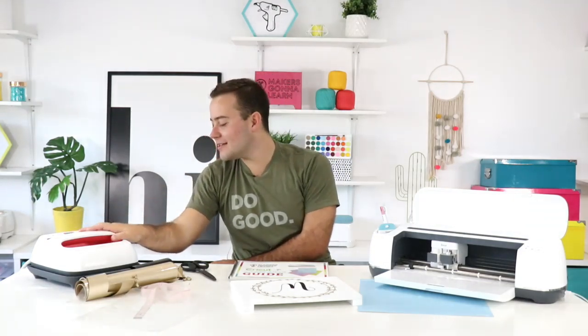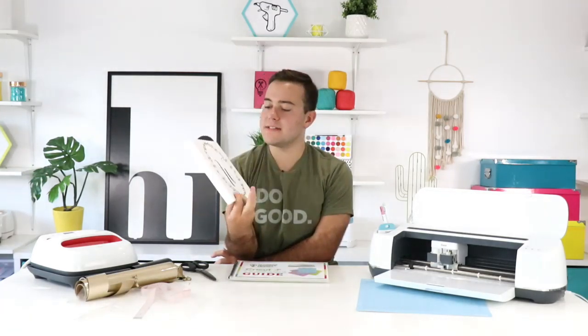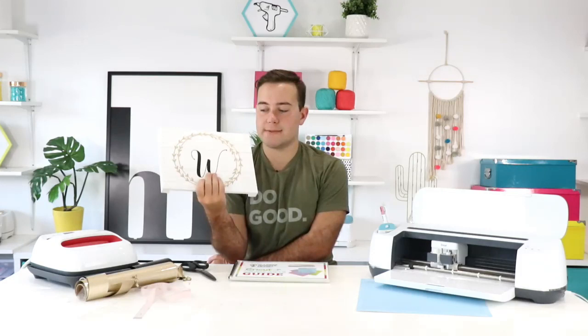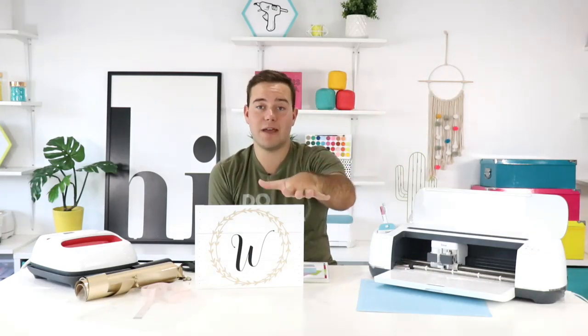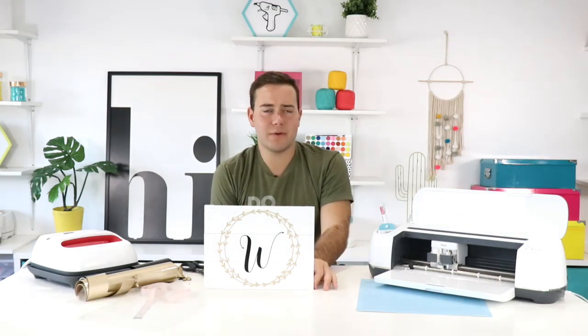Jennifer asks: yes, you can absolutely use 651 iron-on or any heat transfer vinyl — in the Cricut world it's called 'iron-on' but outside the Cricut atmosphere it's called 'heat transfer vinyl.' That's what we used on today's project. You're also welcome to use regular adhesive-based vinyl on wood, but we used heat transfer vinyl to teach this new tutorial. And now you have a great little wedding gift that the recipient will love!